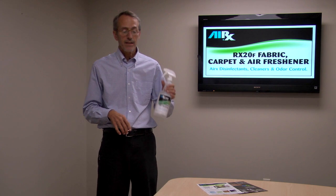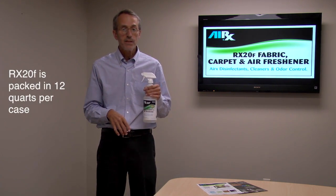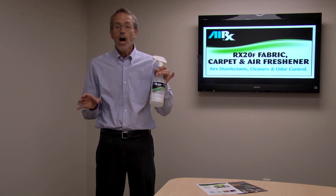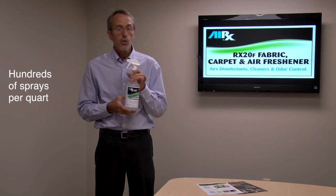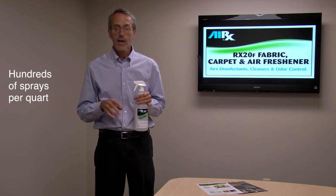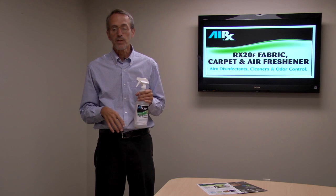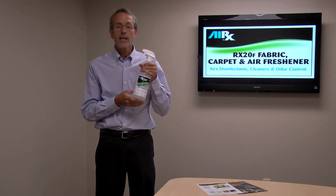The product is packed 12 quarts per case with a super fine mist trigger sprayer, so you get hundreds of sprays per quart — compared to those aerosol products where you have a limited number of sprays, and aerosols aren't good for the environment in general. So that's AIRx 20F.